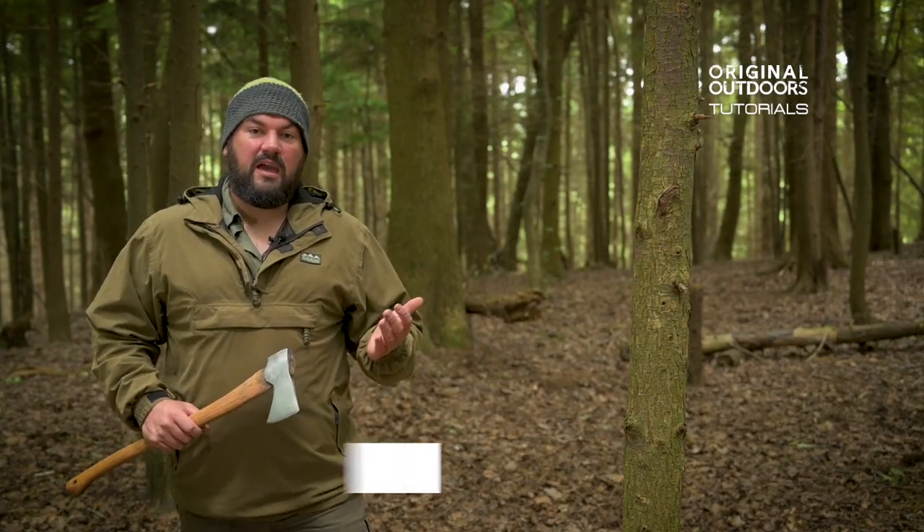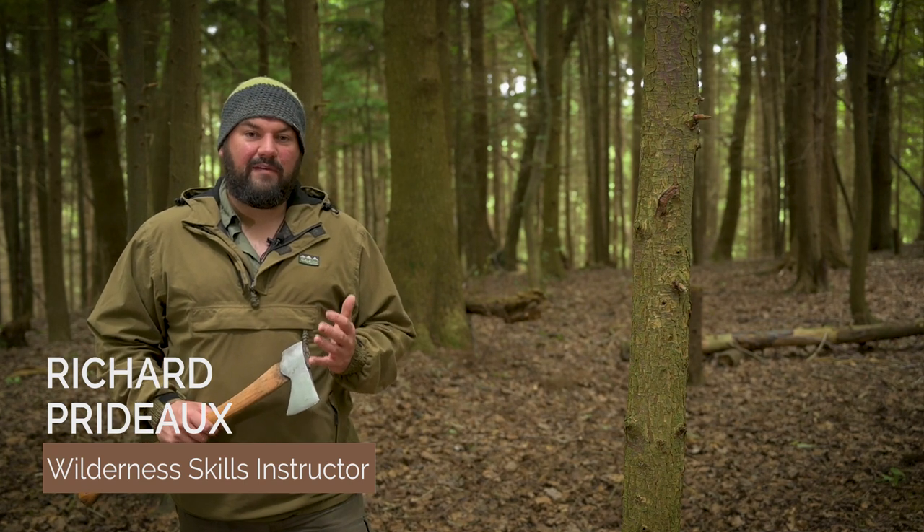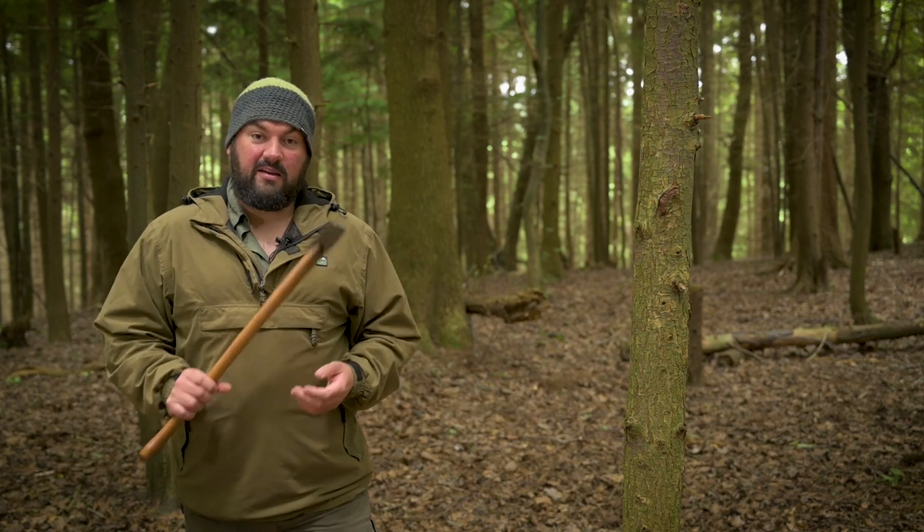Hi, it's Richard from Original Outdoors. In this new short tutorial series I'm going to be showing you some of the basics of axe craft, starting off with this video which is how to cut down this tree using this axe.